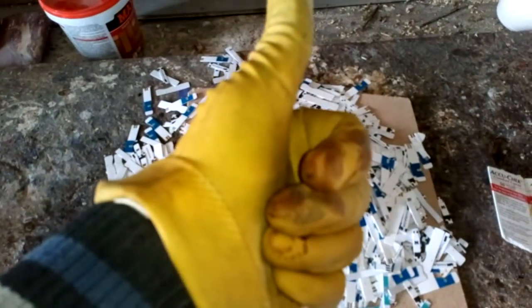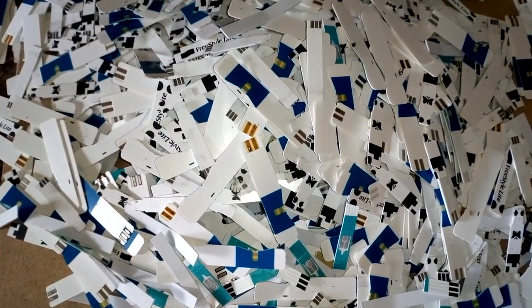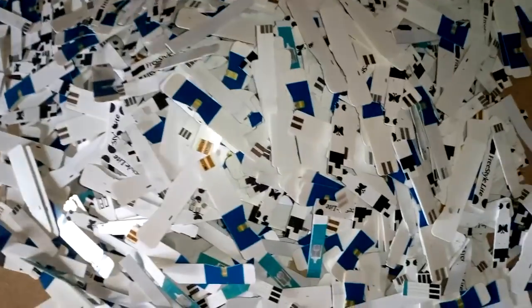Hey guys, what's up? I finally decided to process these palladium test strips, which Jeremiah sent me some time ago. I probably should have done that much faster, but Jeremiah said I'm not in a hurry, so sorry for the wait, dude.